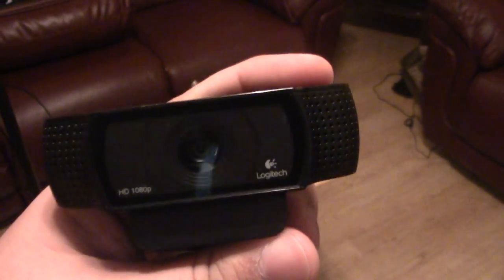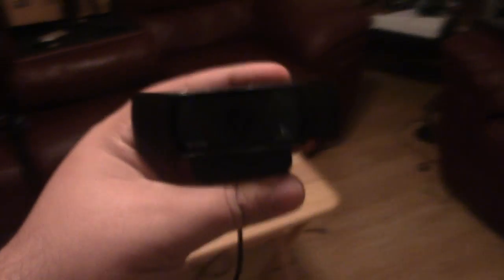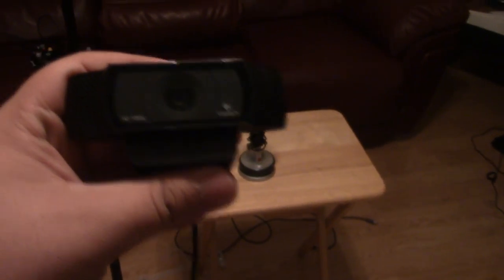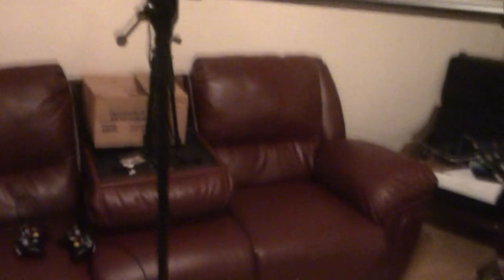Originally I started with the Logitech C920 for my overhead camera and I still use them for my player cameras. It will work in controlled lighting situations, but the C930 was definitely a needed upgrade for streaming regionals.